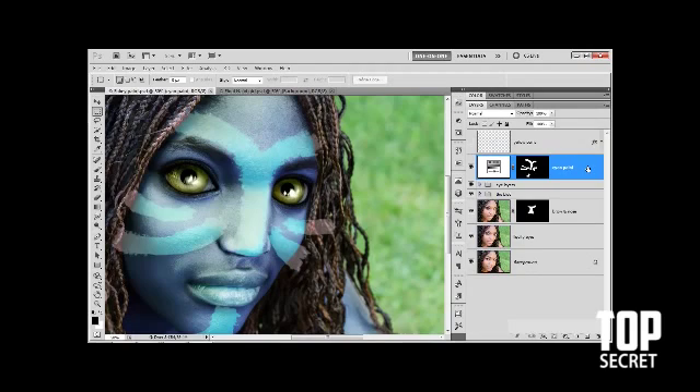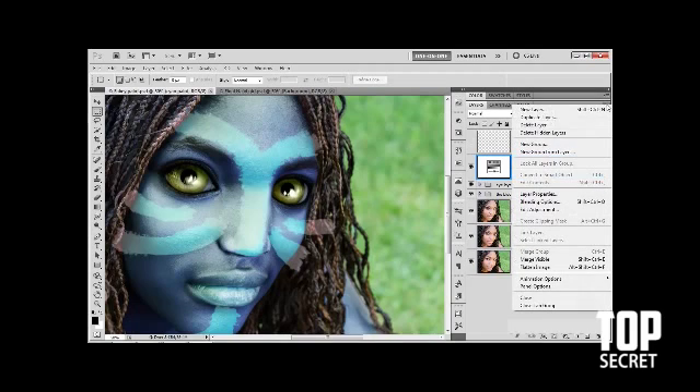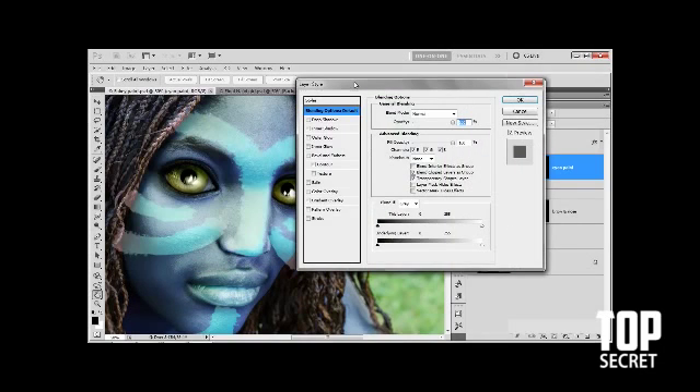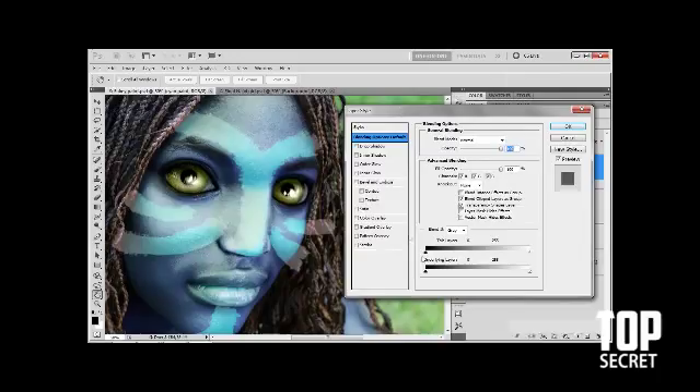For starters, I'm going to click on the cyan paint layer to make sure it's active. Then I'll go to the layer panel menu and choose blending options — Control+Shift+O on the PC, Command+Shift+O on the Mac — which brings up the blending options dialog box.